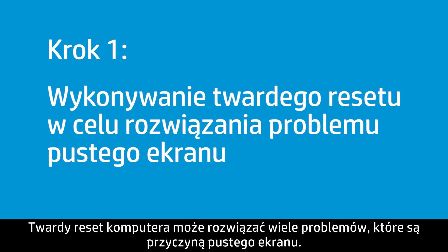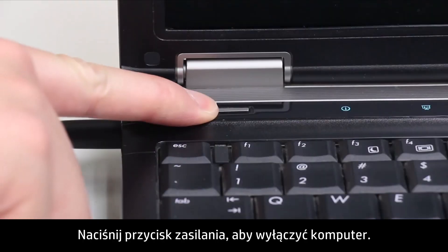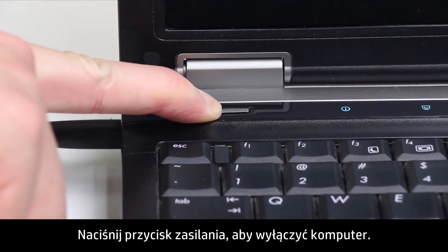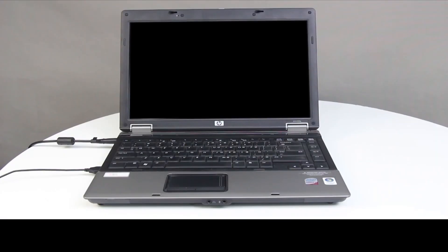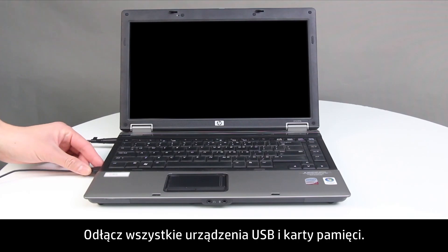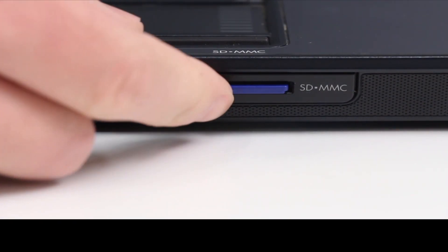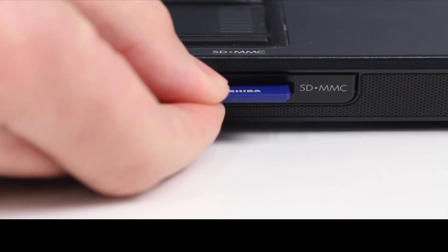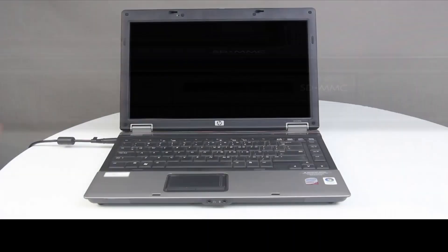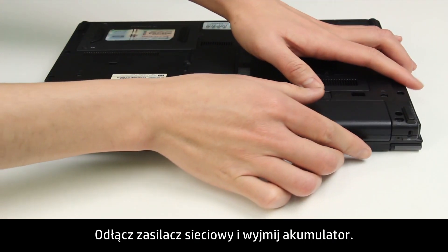A hard reset can resolve many issues that cause a blank screen. First, press the Power button to turn off the notebook. Disconnect all devices from the notebook, remove any USB devices and media cards, disconnect the AC power adapter, and remove the battery.